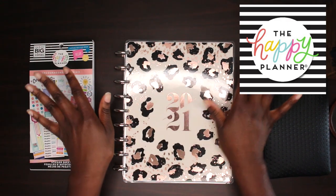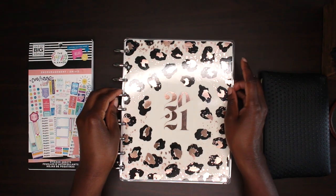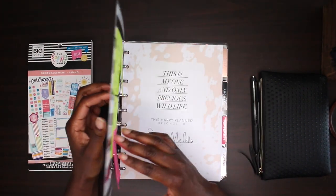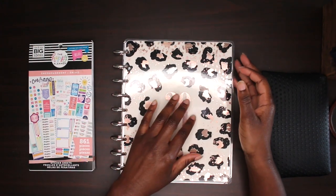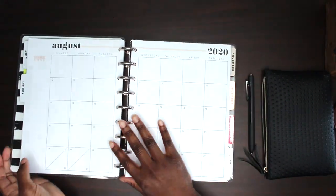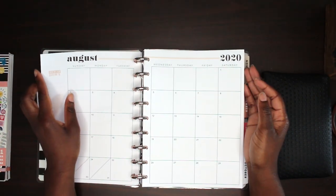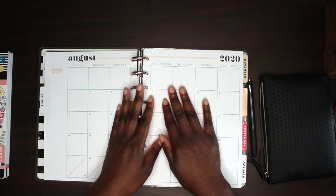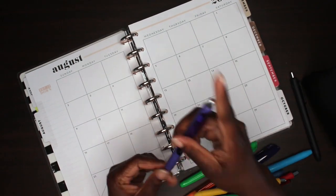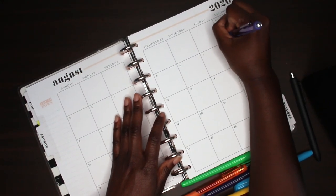Okay guys, so this is my Happy Planner. It's from one of the collections — I believe it's called the Wild collection. It has leopard print all over it and the year 2021 on it. When you open it you can personalize it and put your name on it. I do want to apologize for the shakiness throughout this video — I didn't realize my tripod was really close to my table.